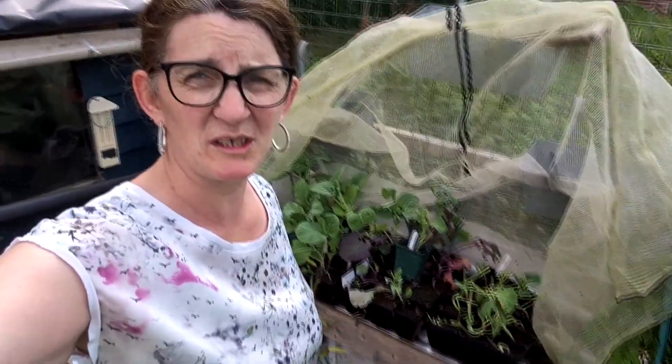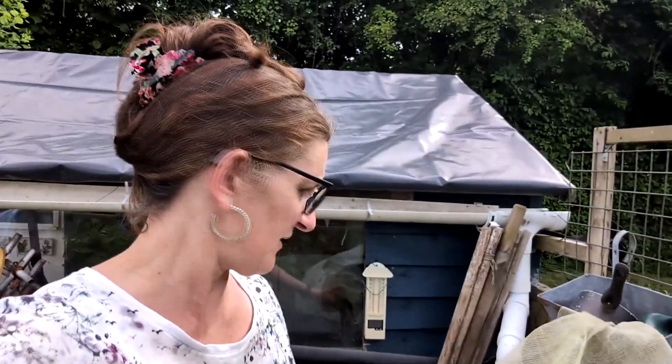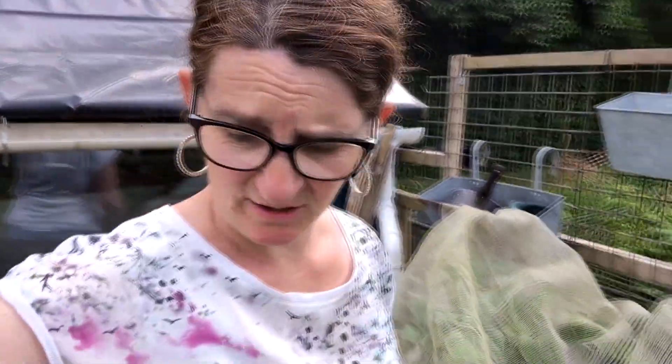Looking at these brassicas - unfortunately most of them are mulled by the slugs. I think we're going to have to re-sow that stuff, just so I actually get to have some brassicas this year. This is certainly not the visit I thought it was going to be, but at least I got a little bit done. Thanks for watching.